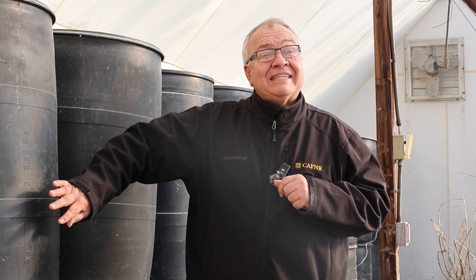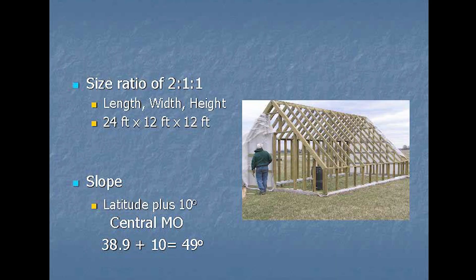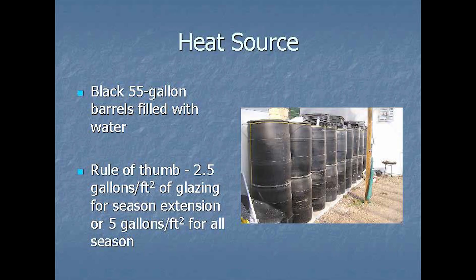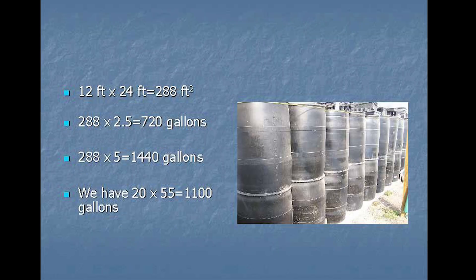If you want to make this larger than 12 feet, just make sure you maintain the two-to-one-to-one aspect ratio and you can scale it as large or small as you'd like. On our video we have all the resources discussed, including the cost from 2005, construction photographs, and the numbers on how many barrels you need for your greenhouse.